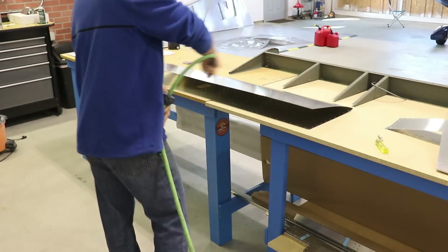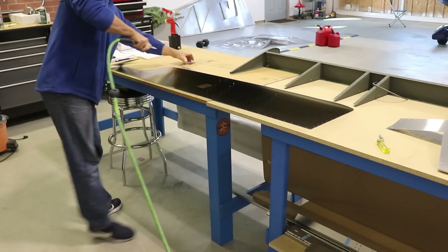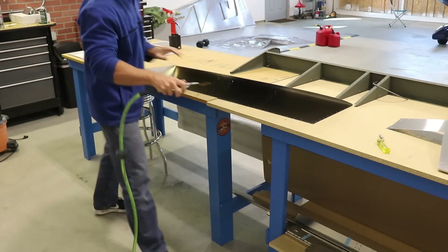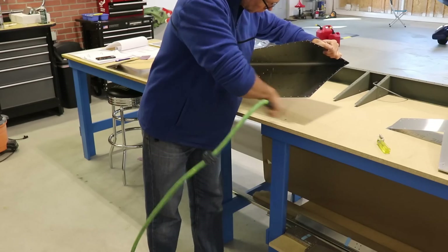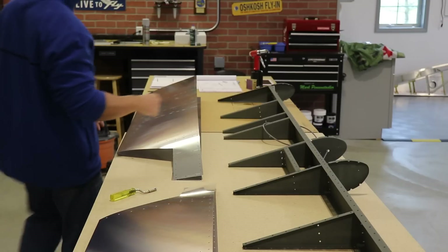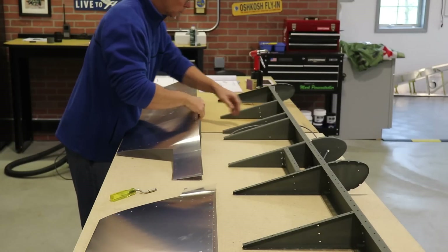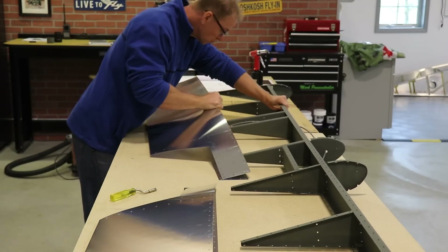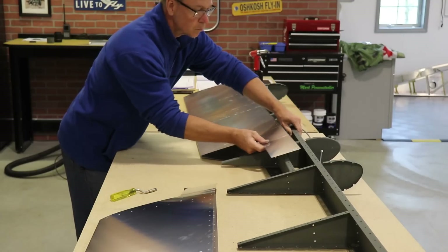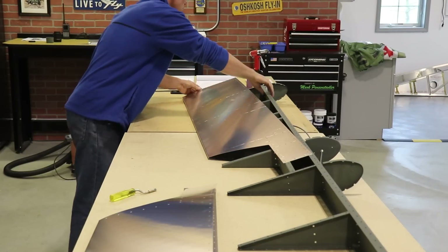After I've sanded the skin edges smooth and deburred the holes, I like to blow off the whole workbench so there are no little metal shavings or aluminum dust anywhere to scratch the surface of the skin. Fitting the skins over the skeleton was kind of a fun part - pretty easy to do, but it's the first time you get to see what a completed elevator will look like.